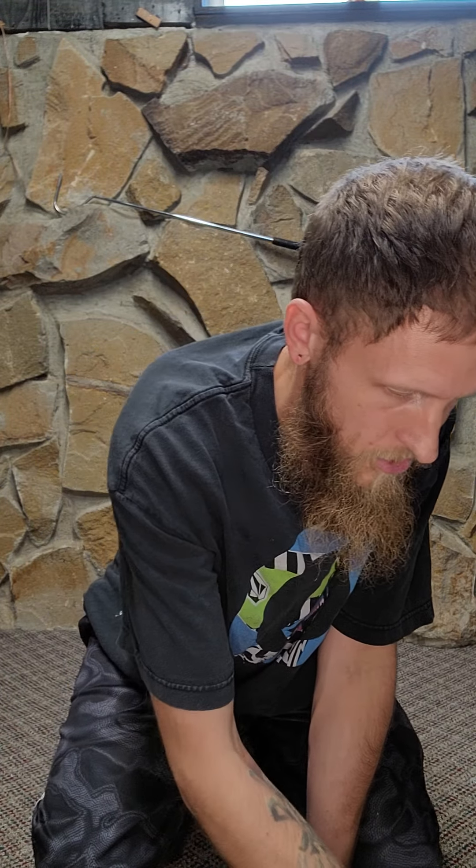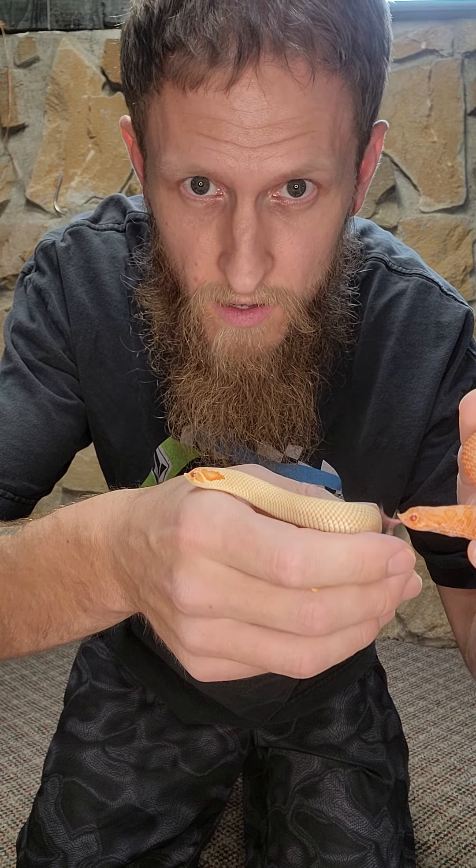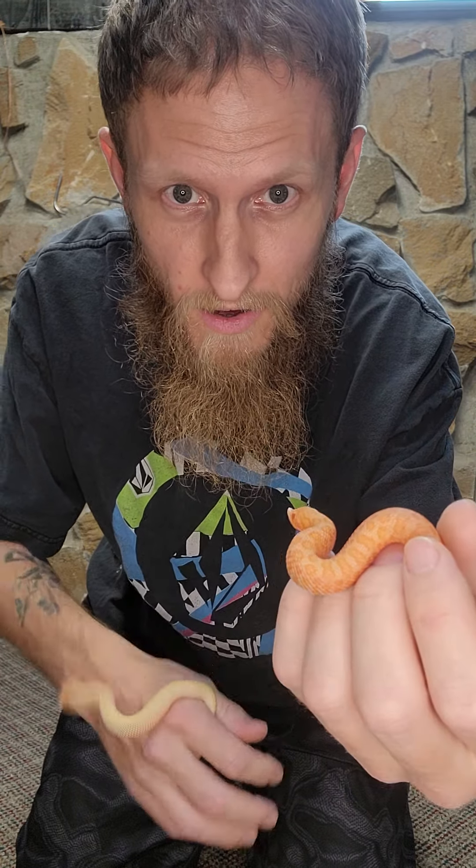I do have my albino supercon just to kind of show you how much that sable brings out the contrast in the snake, so I could do a side-by-side comparison for you. Here you go — here's my albino supercon and then here is that male albino sable.